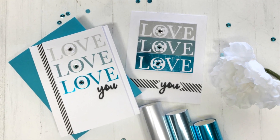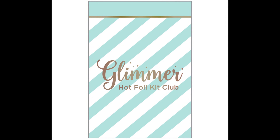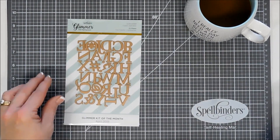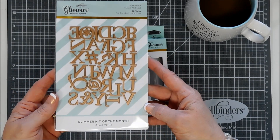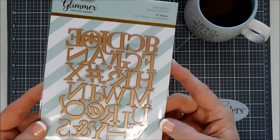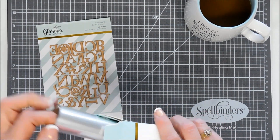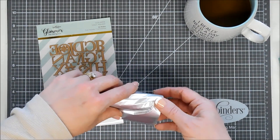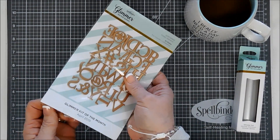Hello everyone, Tina here. I hope you're having a fantastic day. Thanks for joining me today. I get to share with you a project with the Glimmer Kit of the Month for April 2019 — it's the Glimmer Plate Club from Spellbinders. This kit features the full alphabet, ampersands, hashtags, and a star symbol that could also be used as a flower. The letters are about three-quarter inches in height, and this month's kit also comes with a matte silver foil, which is just stunning — very mellow, not as bright as regular silver.